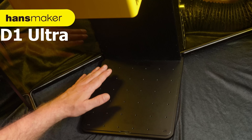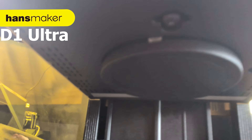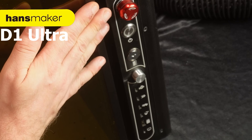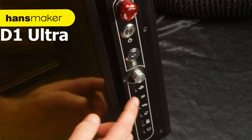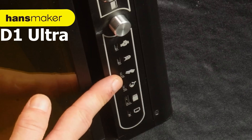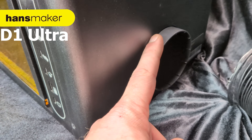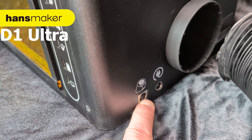Inside we have the base plate for materials and up top is the business end with the lens cover — this is a huge lens. On the side of the machine we have all the input connectors and buttons: emergency stop, power button, key lock, focus for manual focusing, a connector for the rotary tool, one for the conveyor belt, a foot pedal input, air purifier input, USB-A inputs, and the connection for your PC or Mac. On the back is the exhaust port, power input, and the connector for the touch display.